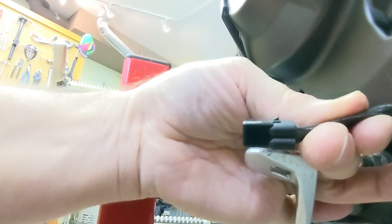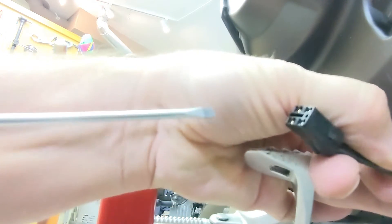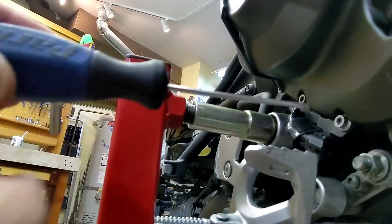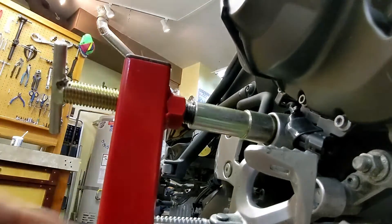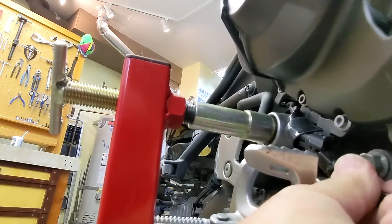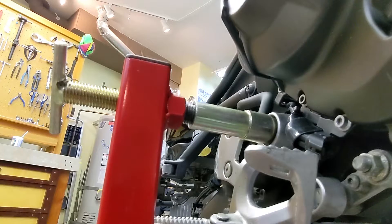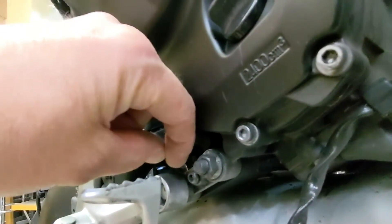The electrical connector on the O2 sensor has this little hump right here — that's where it plugs in. If you go over here, it's really hard to film this. You've got to flip this little piece up. The connector's in there; you pull it out after you flip this up.